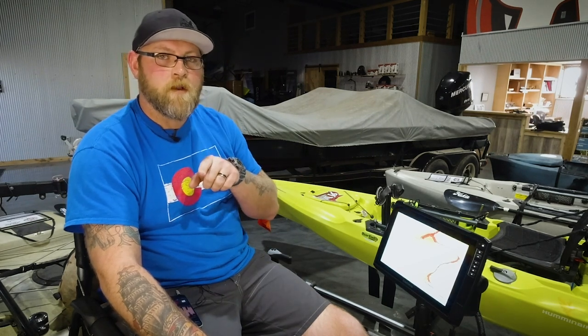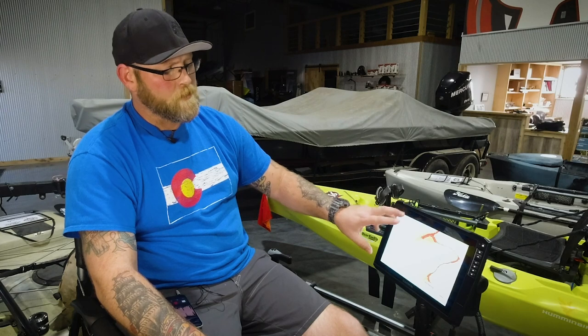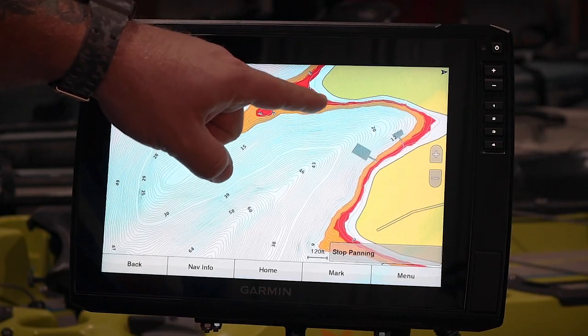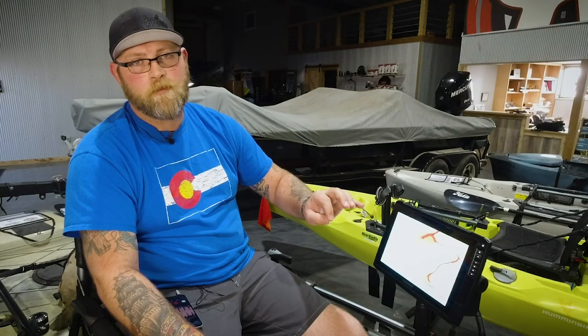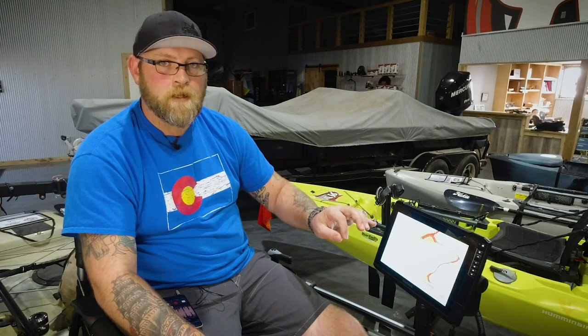The other thing to think about is the adjustable water table. That's something we're going to have an on-the-water video coming at you in the future — you need to be on the water to kind of set that up and show you how to do that. But using that with the relief shading and the contours, one thing I wanted to mention: the shading here will follow the adjusted depth when you do that. We'll talk about it again in that other video.